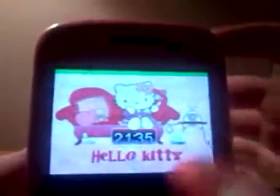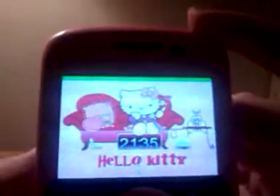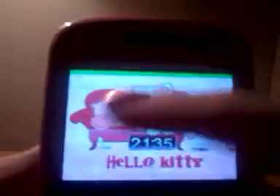I found this wallpaper on Zedge and it matches the theme. And this lock screen is free. I'll put in the description what it's called exactly, but you can pick any wallpaper for the background. So you unlock it and here's your main screen.